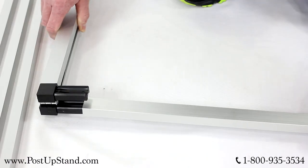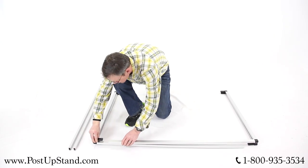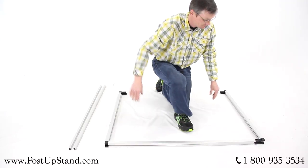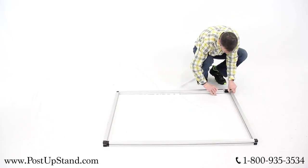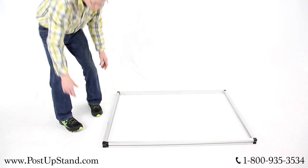Position the two A-frame poles apart from each other and connect the two horizontal poles between the top and bottom connectors of the A-frame poles. Once those four poles are connected, lift the top of the frame up and walk it out to set it upright.